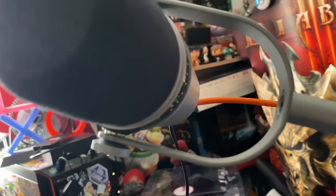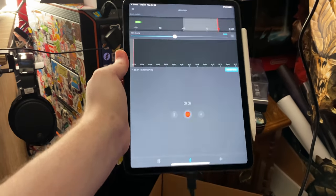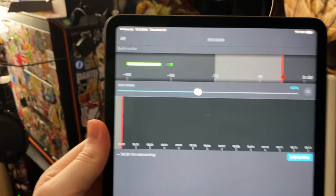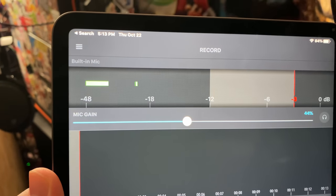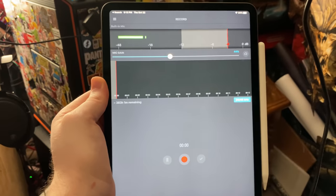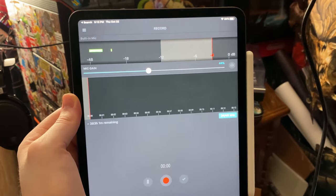I was mistaken, or they haven't released the update to make this work with mobile yet. I have it plugged into my iPad Pro here over USB-C, which is what I thought this would let me do. They even have a Shure Plus Motive audio and video app, and neither app detects the microphone — both just read the built-in mic and don't give me any option to change it. So if this will be supported on mobile, it is not yet.